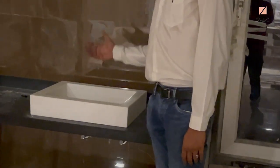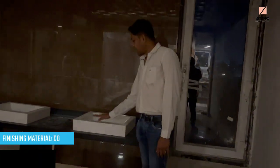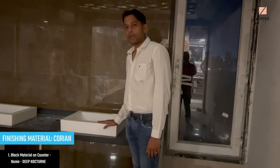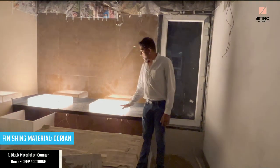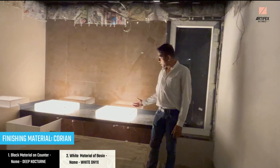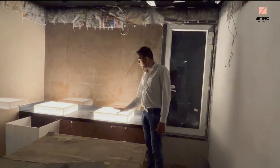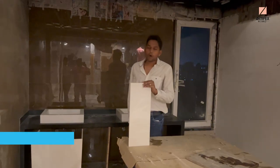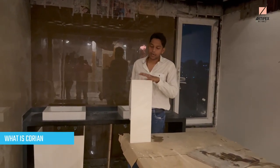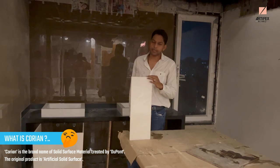Backlit means that when it comes to the surface, it can light the whole surface. As you can see, we put a light in the back — this is the surface of Onyx. It is transparent. If you run the light in the back, the light goes through.